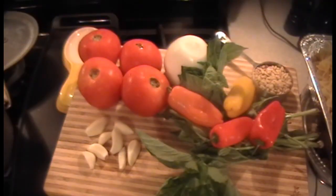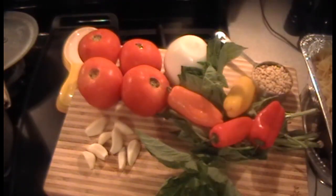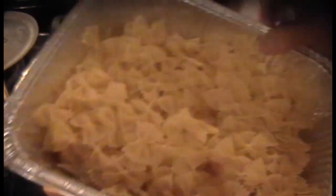I'm going to make a nice vegetarian pasta dish. All these beautiful ingredients here: pignoli nuts, sweet baby peppers, fresh basil, onion, fresh vine-ripe tomatoes, garlic cloves, and bow tie pasta.